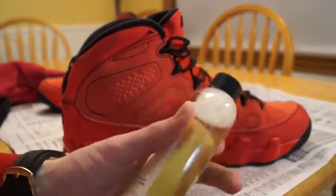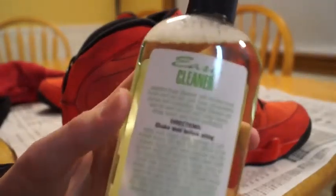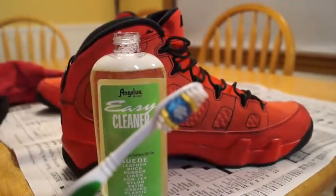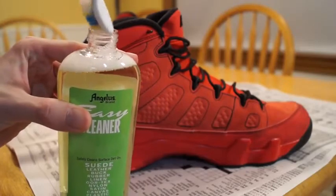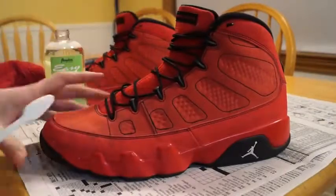The next step is to get the Angelus Easy Cleaner. Read the directions — it says shake vigorously, so your boy's about to get his shake on like a boss. Just shake it, then pop the cap. As you guys can tell, you get an abundance of bubbles. So you get the Colgate brush, slip it in there nice and deep. You don't want to oversaturate — just get enough of the bubbles all over that toothbrush, and then you start going in.